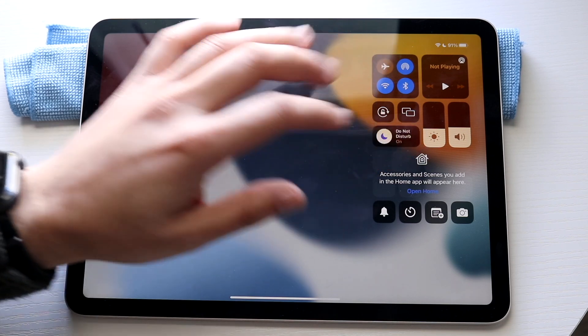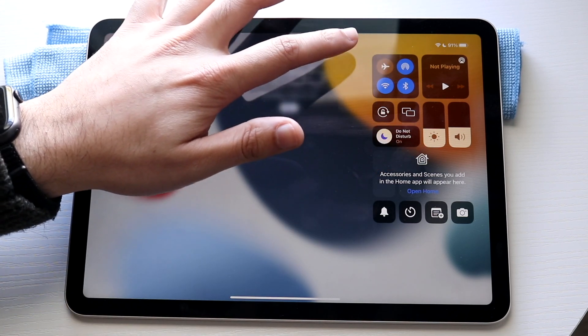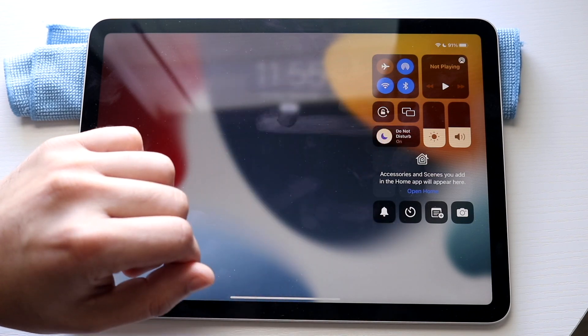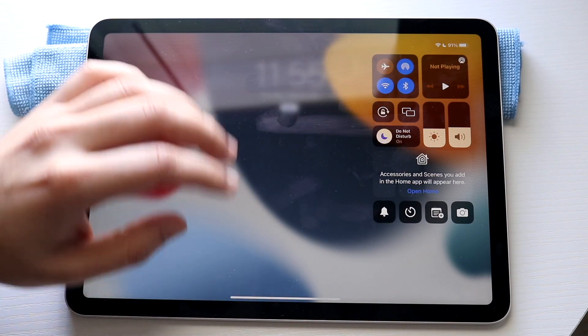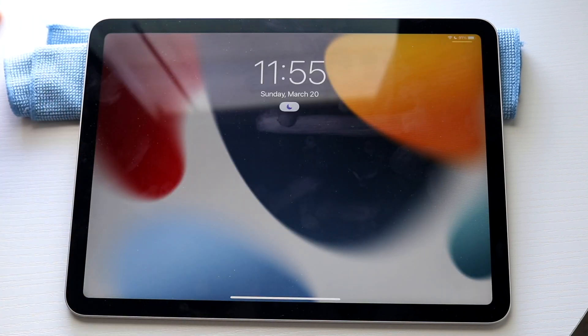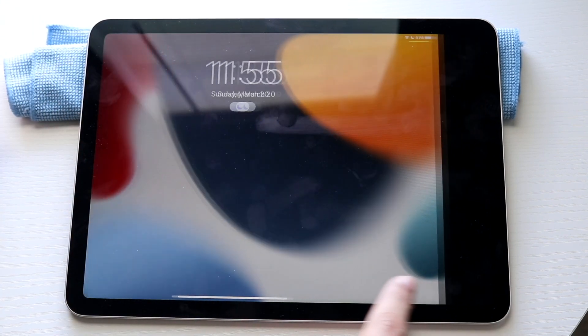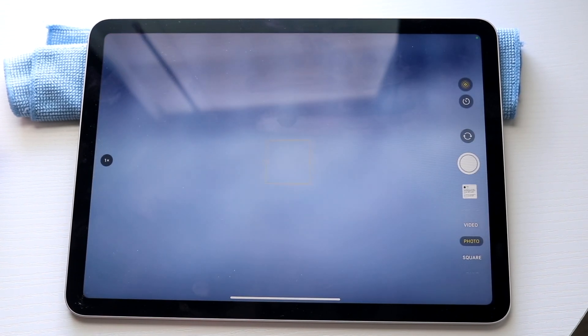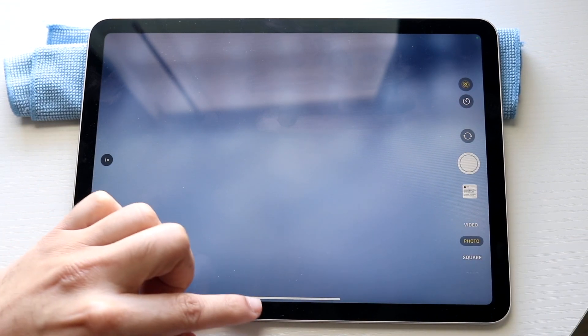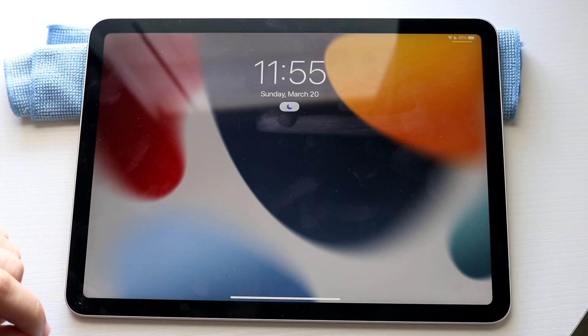You can swipe down to get into your control center. You can quickly toggle your brightness and your sound, your Wi-Fi, Bluetooth settings, airplane mode, Do Not Disturb mode, auto rotate, and some quick toggles down here. If you want to get out of it, you can swipe up. You can swipe to the side to access your camera and come straight into your camera layout, and you can swipe to the other side to get into your widgets.